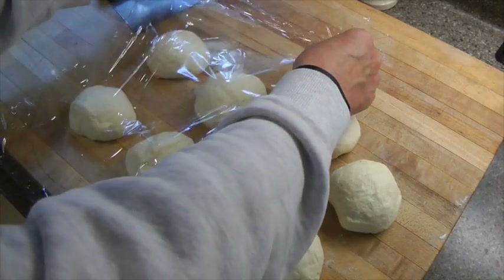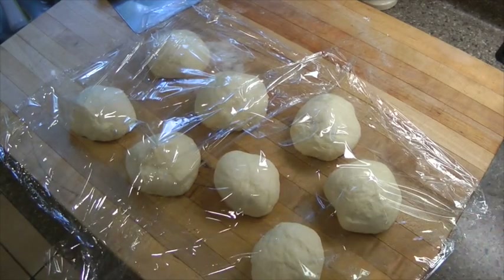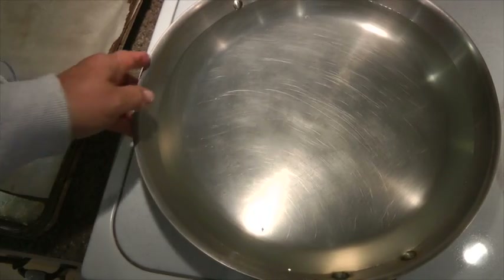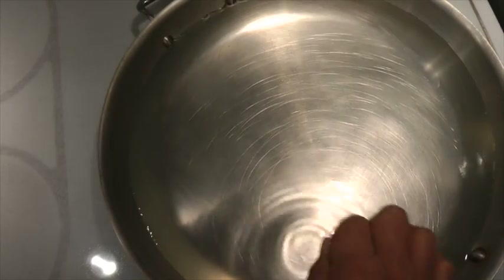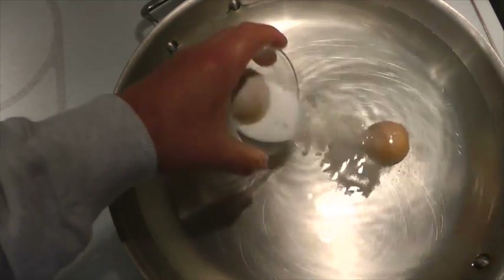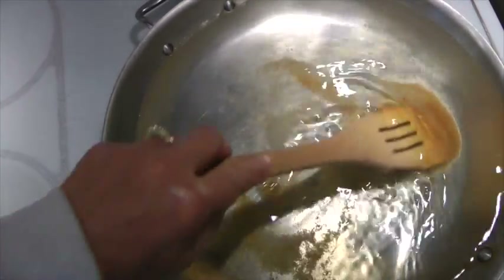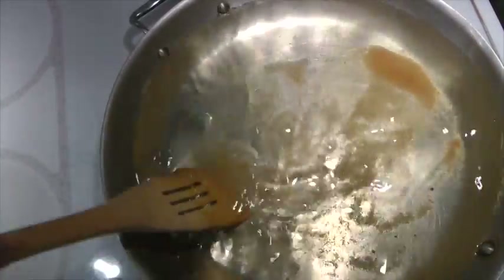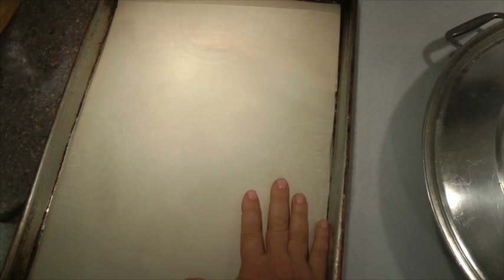I'm going to cover these with plastic wrap for 30 minutes and then we'll show you the next step. It's getting to the fun part — this is going to be a water bath, which you actually cook the bagels in before you bake them. I'm gonna take you down to this pan of water. I'm gonna add two tablespoons of brown sugar and one tablespoon of granulated sugar, then slowly heat this up. I'll be back when the bagels are ready for the next step.